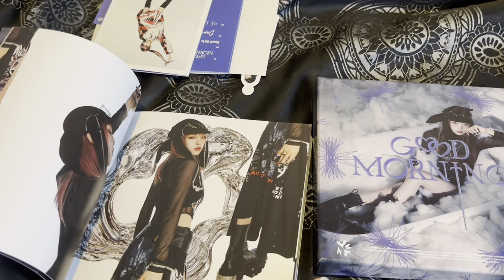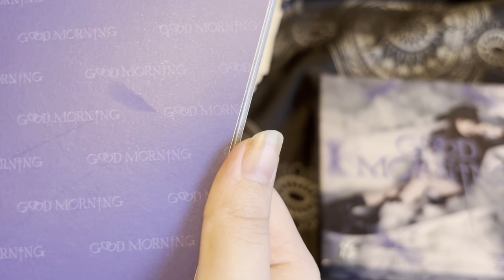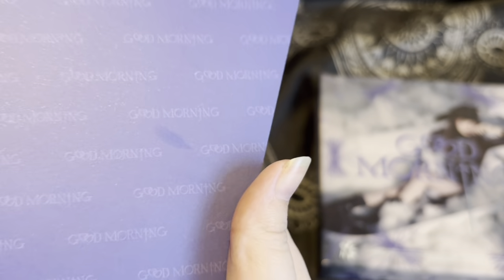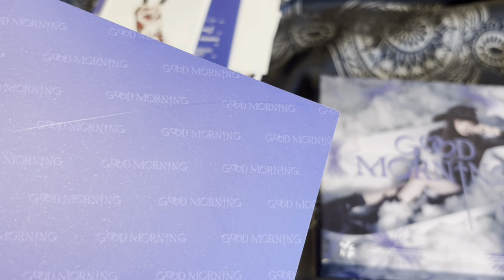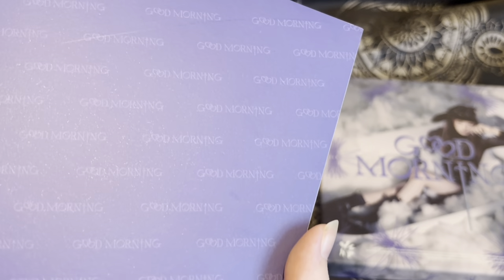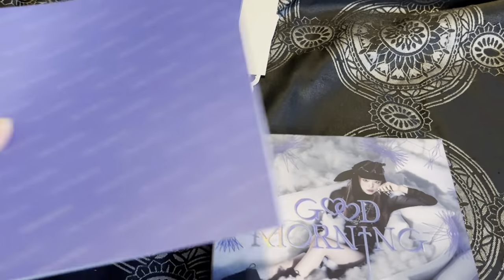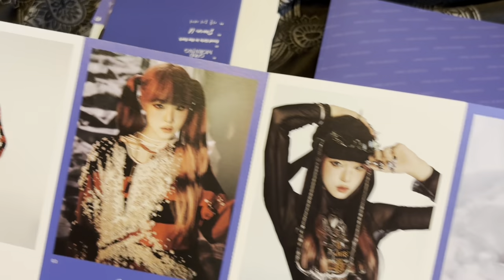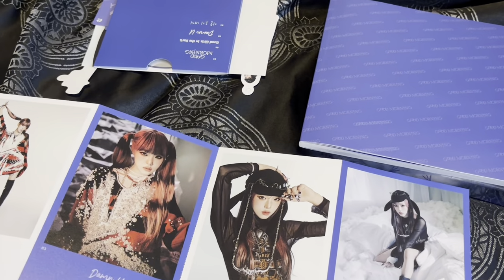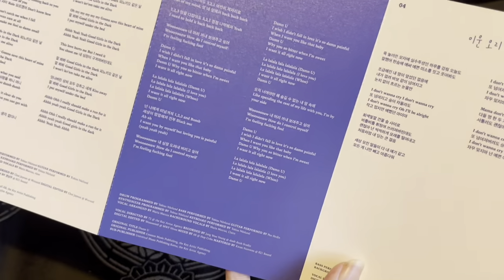I love this book. Oh no — there's like a massive scratch on it. How does a scratch appear on a photobook? I didn't even do anything. That is sad. Then we have the lyric book — very cute. Obviously Good Girls in the Dark is iconic, then we have Damn You, and then we have Ugly Duckling — love that song so much.